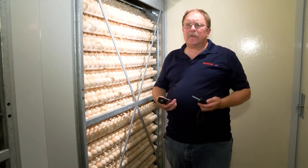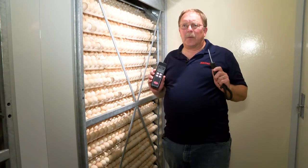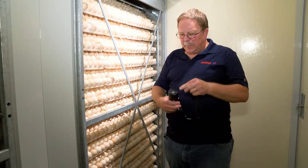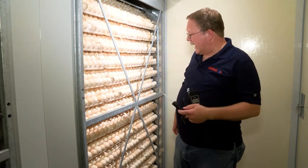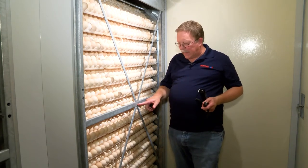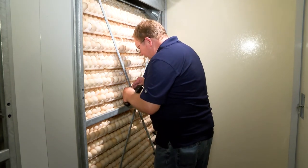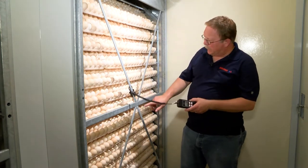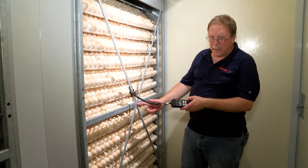First, we need a digital electrotherm that we know has been calibrated and is accurate — that's critical. The next step is to place the electrotherm or probe at the crossbar. This is at the junction here on the egg side. The tip of the probe is sitting right here at the middle of this intersection.